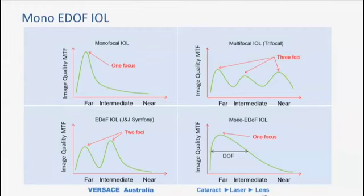Let's talk about this new category — the mono-EDOF intraocular lens. These are lenses that behave like monofocal lenses but give a bit of intermediate vision. Looking at defocus curves: top left is a monofocal with a single point of focus; top right is a trifocal with three points of focus; bottom right is a mono-EDOF lens. What you observe is it still exhibits a single point of focus, but the curve is broadened — you expand the range over which there is reasonable focus. But the peak of this curve is not as high as for a monofocal, meaning there is some loss of distance vision.